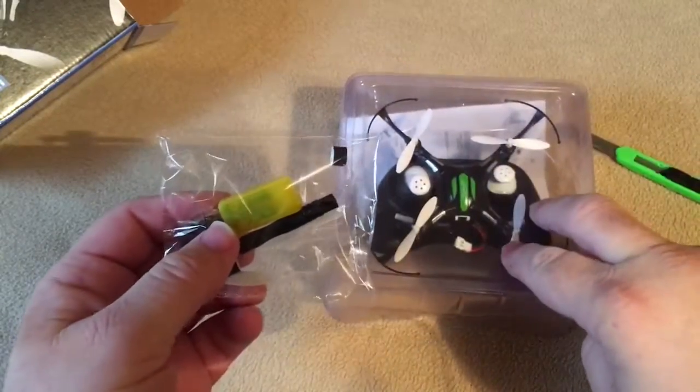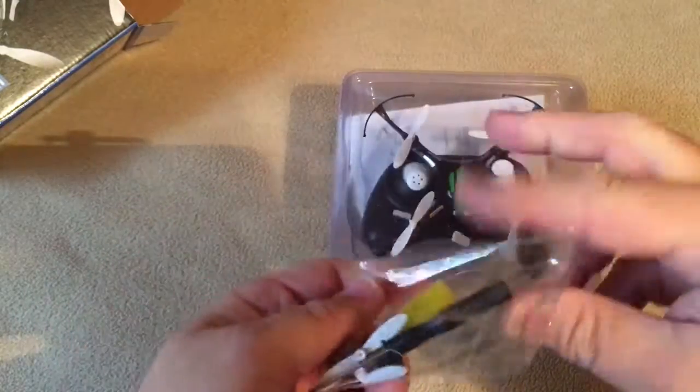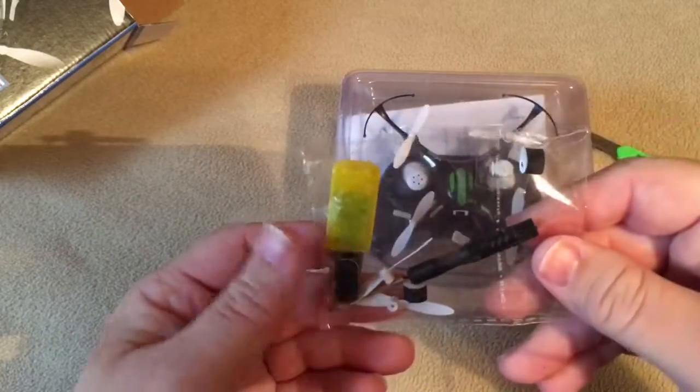So it has four propellers but yet you only get two replacements. I guess for no more than I paid for — if it breaks, throw it in the trash.